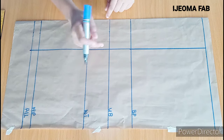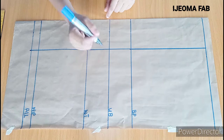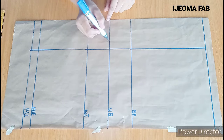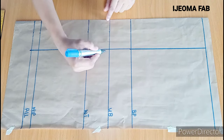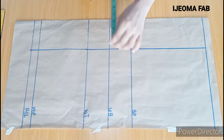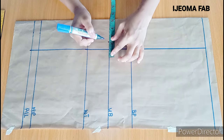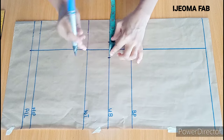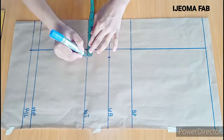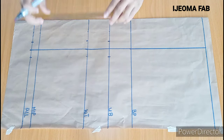If after subtracting your underbust from the bust circumference you have 6 inches, divided by 2 that gives you 3 inches — you'd mark 1 inch towards the center front and the remaining 2 inches towards the side. Since I have 2 inches, I'm just going to mark 1 inch here and 1 inch this way. I'm going to mark the same thing on the waist and down here, then connect with my ruler to make a straight line.